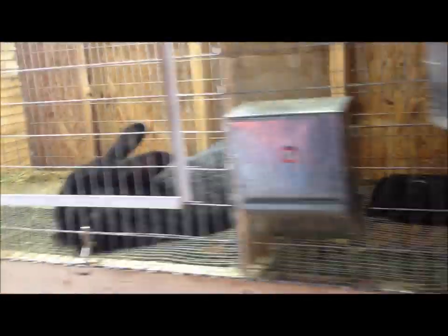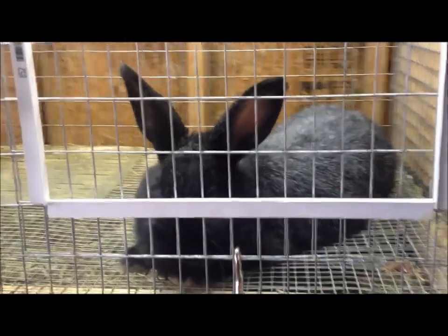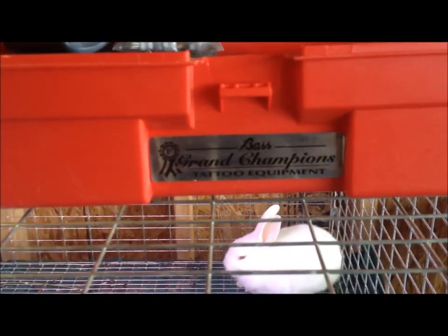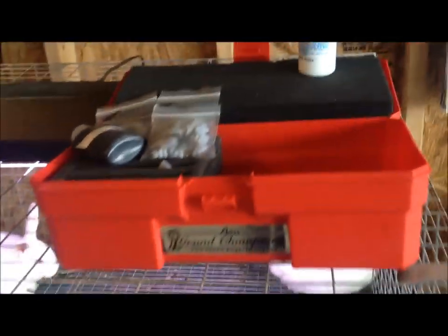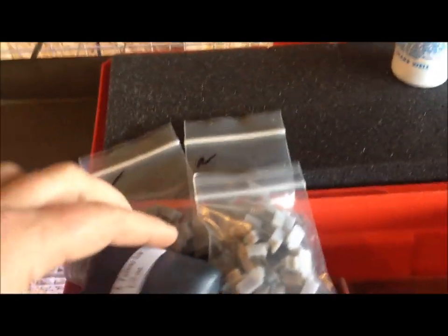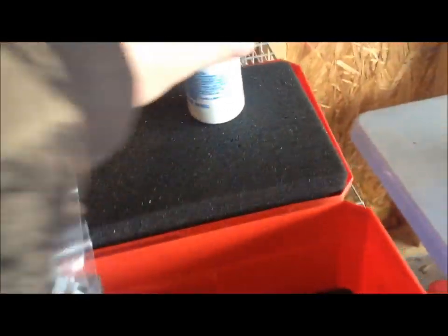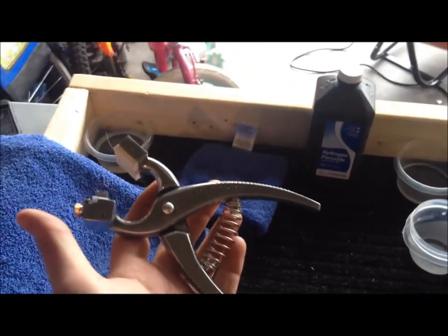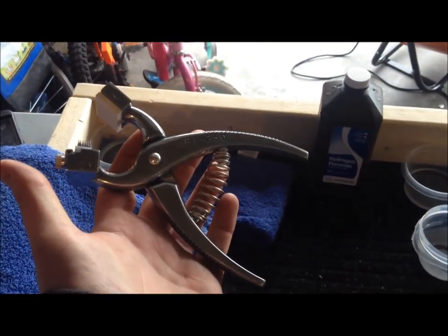We're going to tattoo a few of these guys today. There is a good reason for tattooing breeding stock, and what we're going to be using today is the Grand Champion from Bass Equipment. It comes with a kit, some ink. The box comes with a case. This is the actual instrumentation here that does it — it's a clamp style, and you put your different pieces in there.